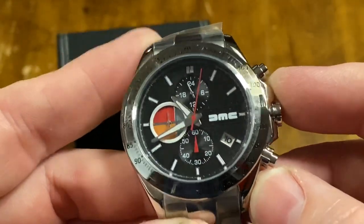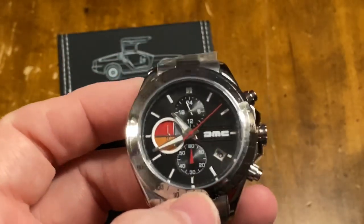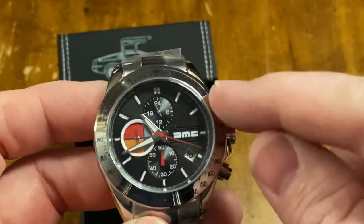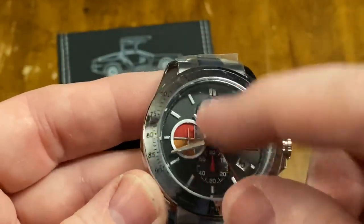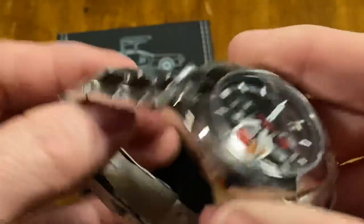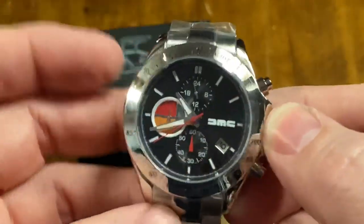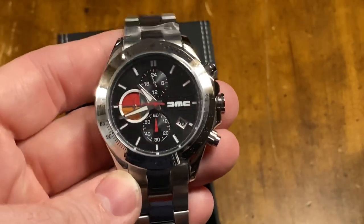This is not the only model, by the way — they make a bunch of different ones. This one I just thought was the most DeLorean-esque. The colors simulate the speedometer in a way. I like the indices here; I don't generally like numbered markings, I like them like this. I like the logo, I like the contrast. I still have the plastic on here over the crystal, which is probably glass. I'm going to leave the plastic on this watch and keep it as a collector's item. I'm just going to stuff it in a drawer, and maybe one day somebody will be interested in it. Maybe if I go to a DeLorean event, I'll put it on.